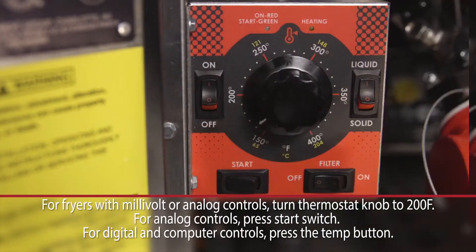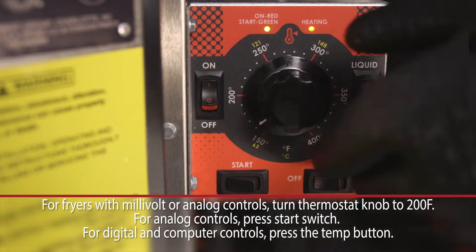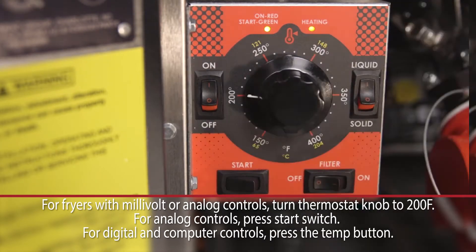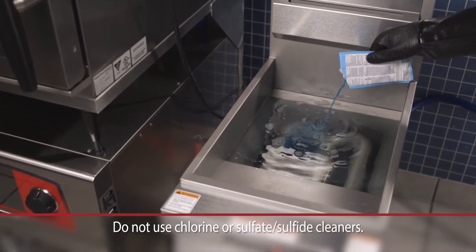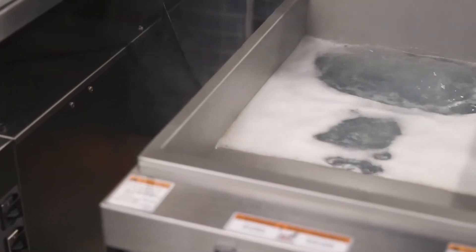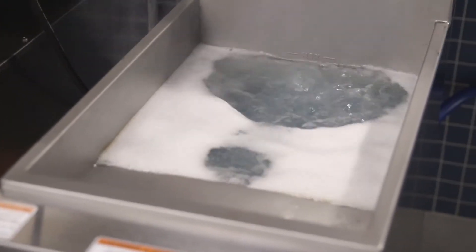Next, heat up the fryer. Add a boil out powder, solid or liquid degreaser with a low foaming cleaner. Let the solution sit for a few minutes, allowing the solution to penetrate baked-on areas.